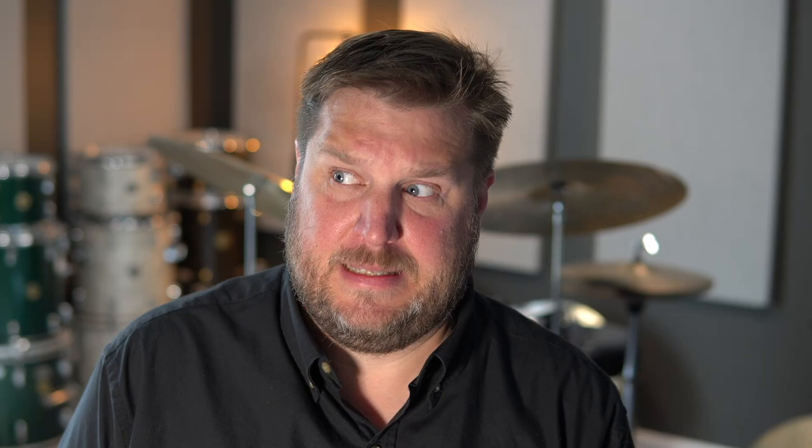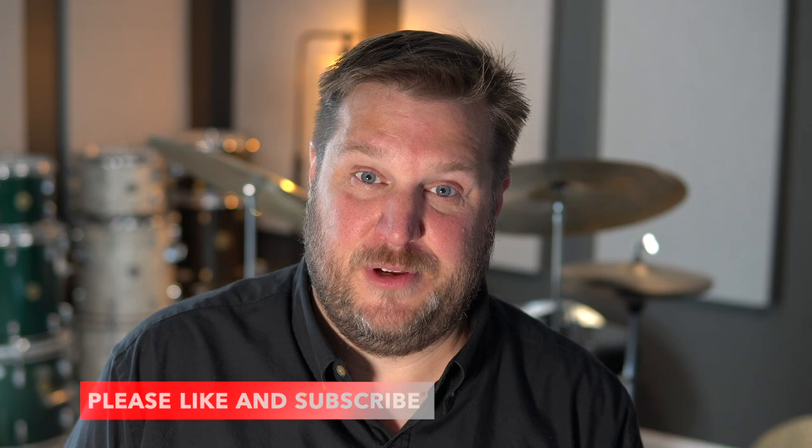Hello everybody, I'm Tim Metz and welcome to my channel. Today we're going to dive into the age-old question: which drumstick is better, nylon tips or wood tips? Please be sure to like this video so that it hits the YouTube algorithm, and please subscribe. Also, please check out timmetz.com — there you'll find information about Zoom lessons and courses coming very shortly, so please make sure you check back often. Now that that's out of the way, let's get started.